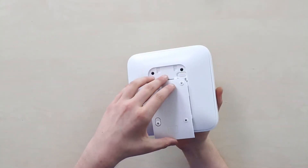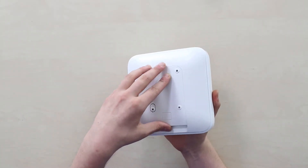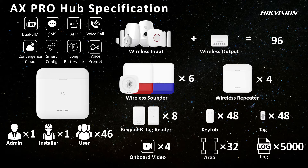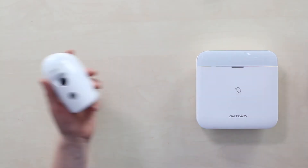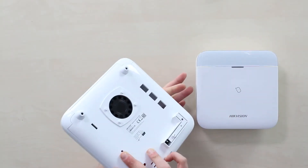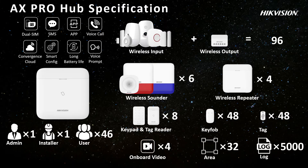The maximum number of devices you can connect to one hub at once is 210. That includes 96 wireless input appliances — detectors, sensors, buttons — and wireless output devices. You can also connect six wireless indoor and outdoor sounders or sirens, just like this one; four wireless repeaters or signal range extenders; eight keypads and tag readers; and finally 48 keyfobs and 48 RFID tags, for 48 users including one admin and one installer. In total, 210 different devices.